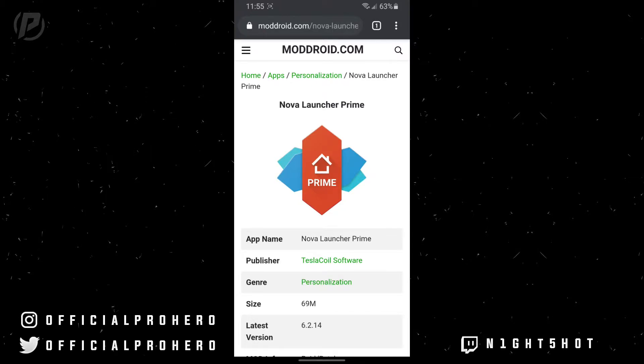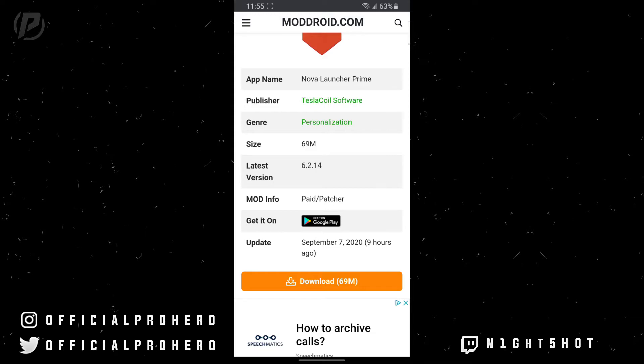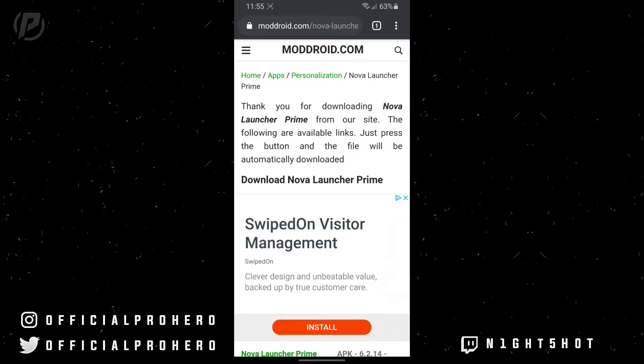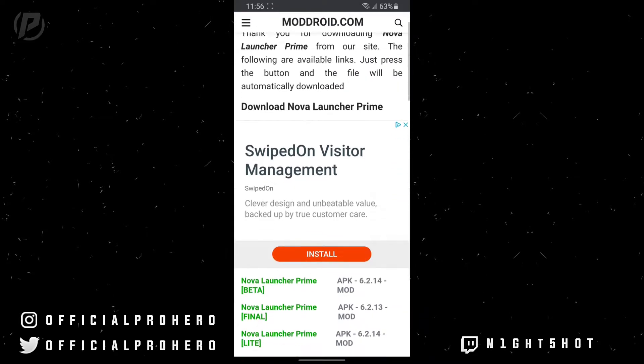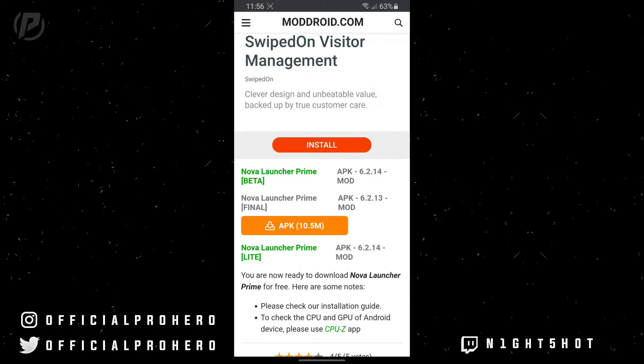It should open you guys up into ModDroid, and what you want to do is go ahead and scroll down until you see the orange download button and go ahead and click it. What you want to do is choose your Nova Launcher Prime version — I'm just going to go over the final one just because it is stable — so go ahead and click on it and click the orange APK button.